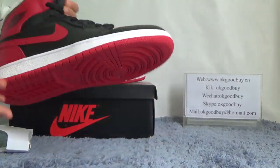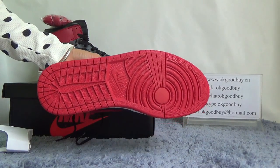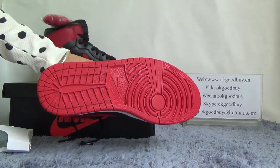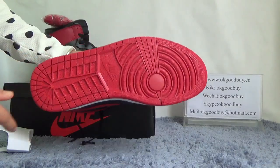Now turn to the outsole. You can find the red outsole — very very fashionable, very nice. And also here we can see a Nike logo.